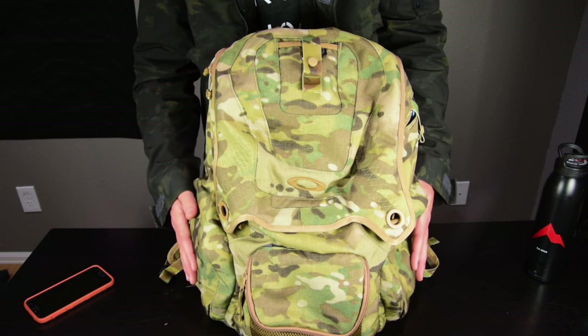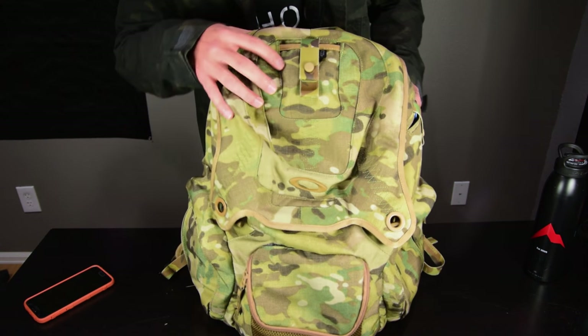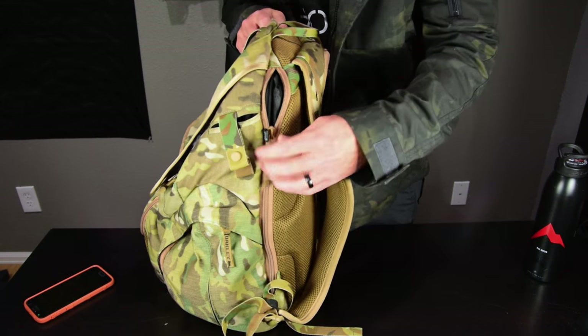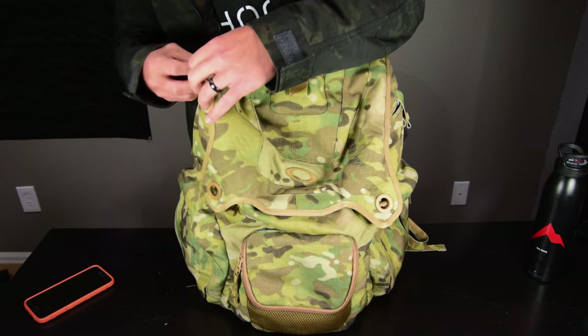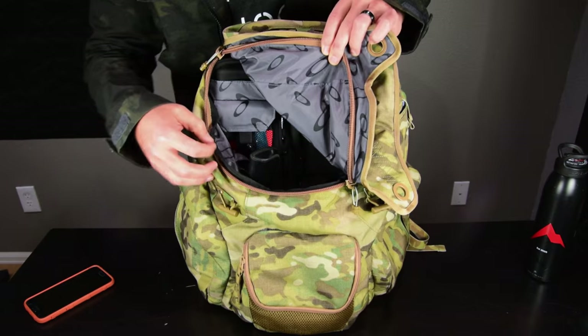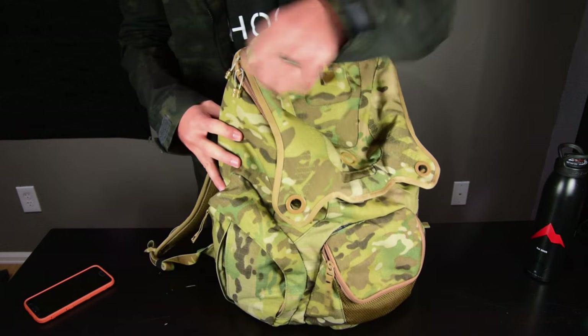It has two side pockets, identical on each side, a front little pocket, laptop access from the side which I really like and use a lot, and then a main compartment. Let's start with the side compartment.